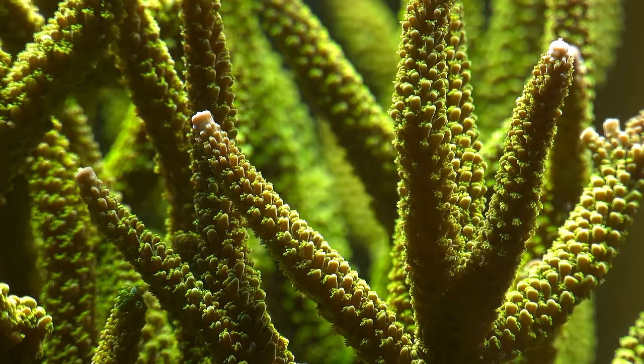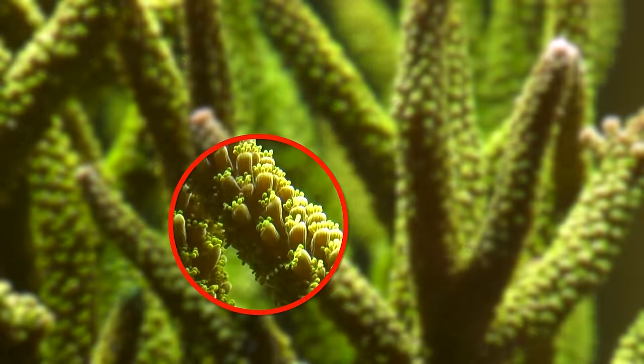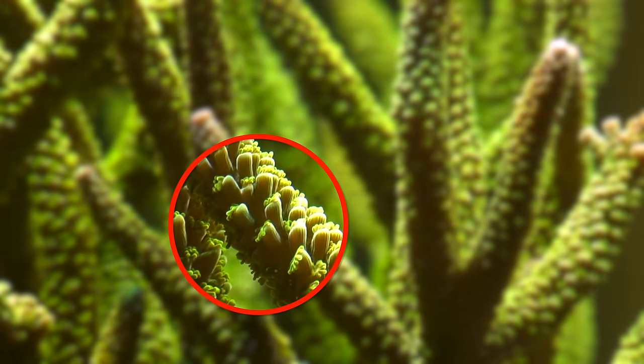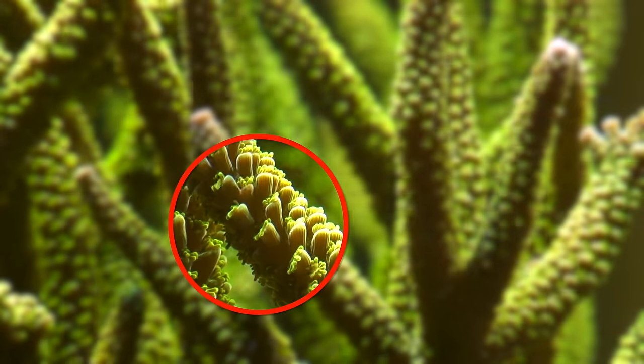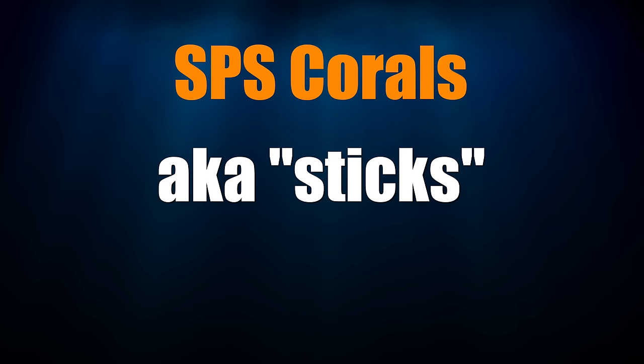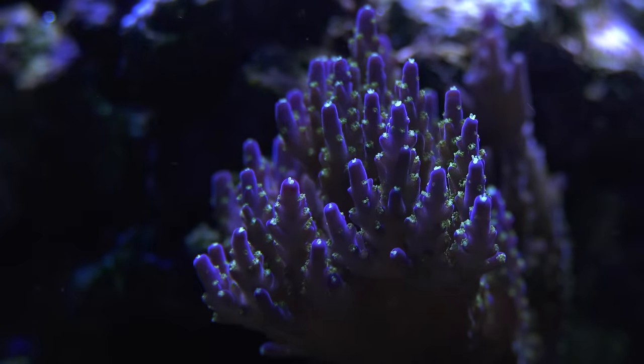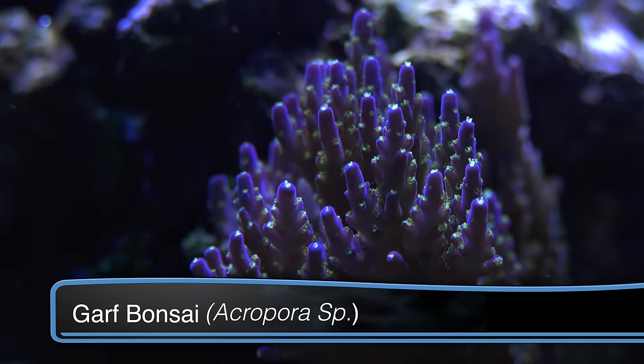Contrast this LPS coral with this SPS, or small polyp stony coral. The SPS coral has small polyps — sometimes they're so small you can hardly see them. Underneath all that color is still a hard skeleton. Affectionately referred to as sticks by reefers, SPS are easily fragged and traded or sold. They come in all different shapes and colors to create a splash of color in your reef tank.